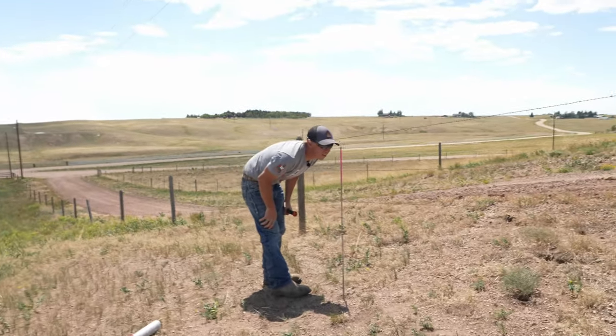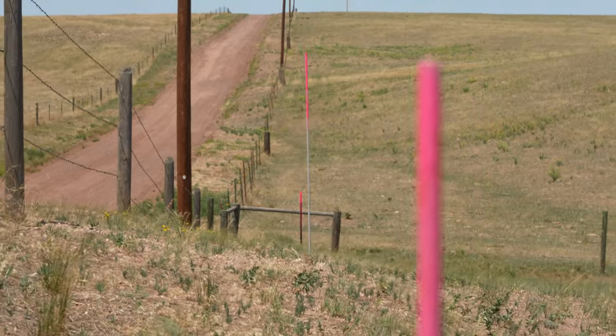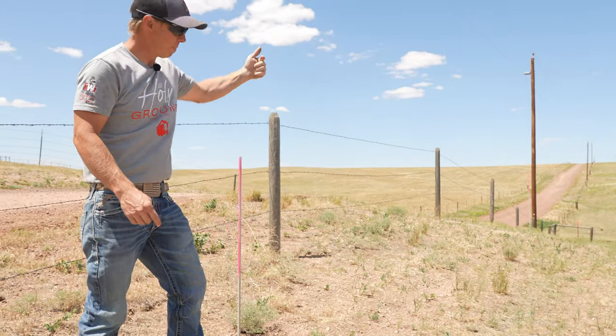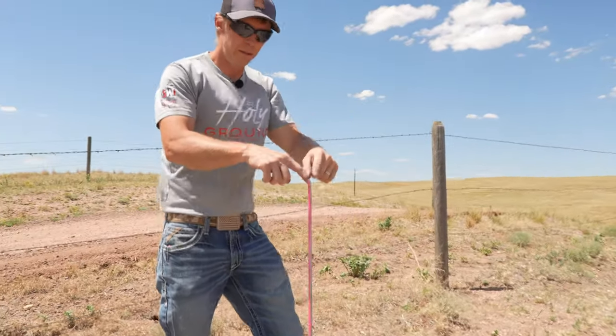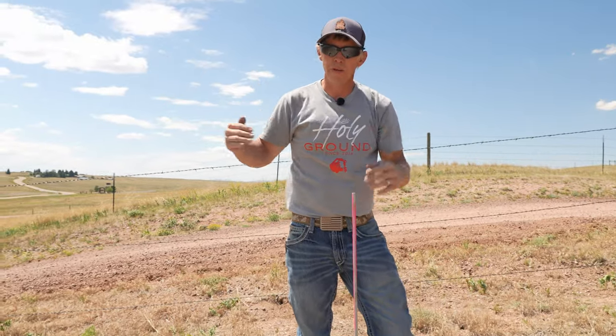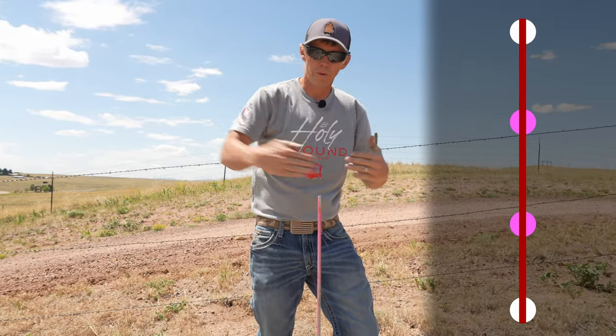She's straight now. I can look down this stake, this stake, and it's pointed to the very far end post. I can look back this way from that stake to this stake to the end post and it points straight at it. That means we're straight — all four points are straight with each other.